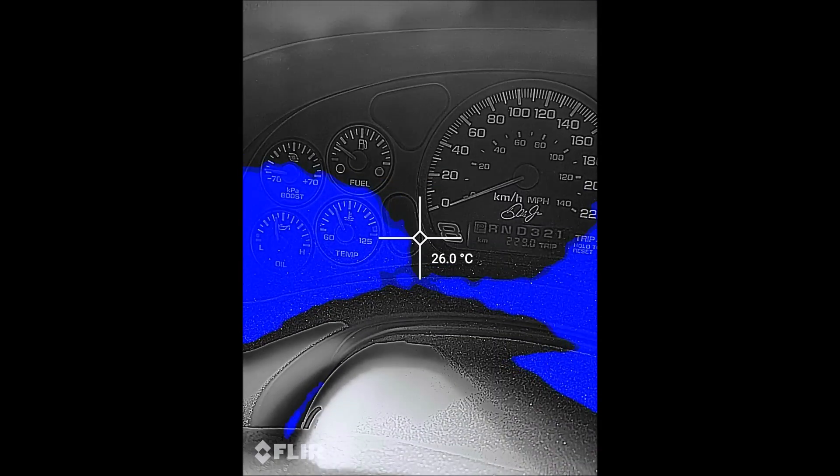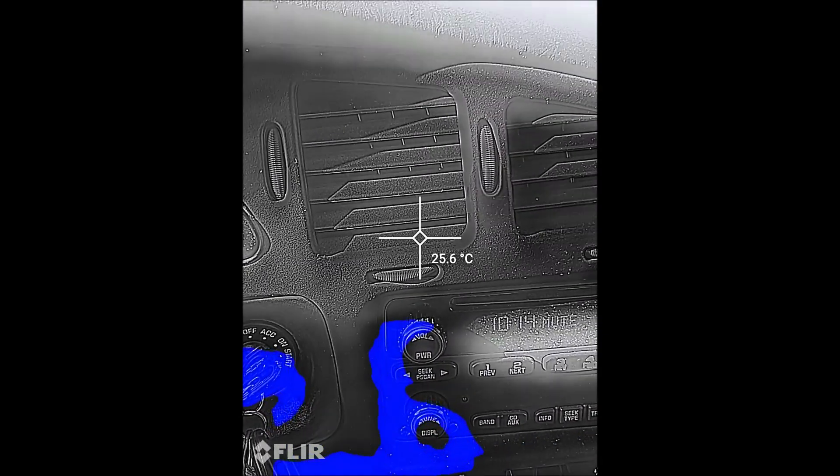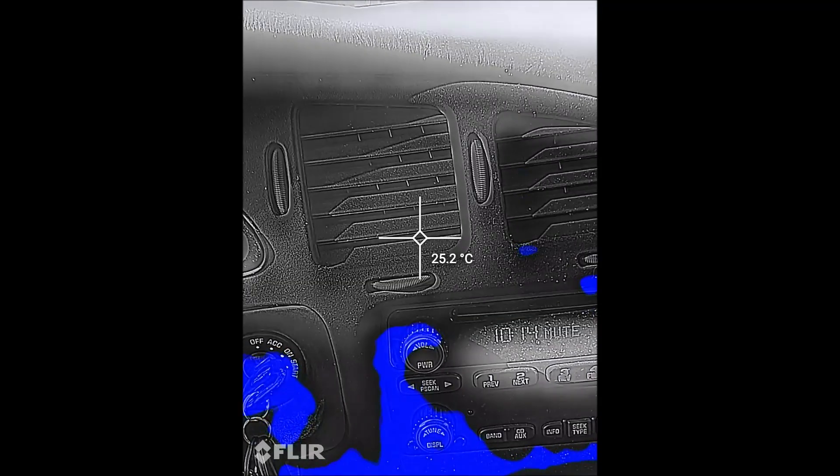We're in the car now and I'm measuring the vents to see what temperature they're at — looks like about 26 degrees, a little bit colder on the passenger side. This is at temperature, this is as warm as the engine ever gets. I've got a slightly colder thermostat installed as an upgrade because the car is supercharged — I want to keep the coolant a little cooler. But even so, it's still supposed to put out more than 26 degrees from the vents. I've got the fan cranked, temperatures maxed out, and I'm getting nothing, so we're gonna try to fix that today.